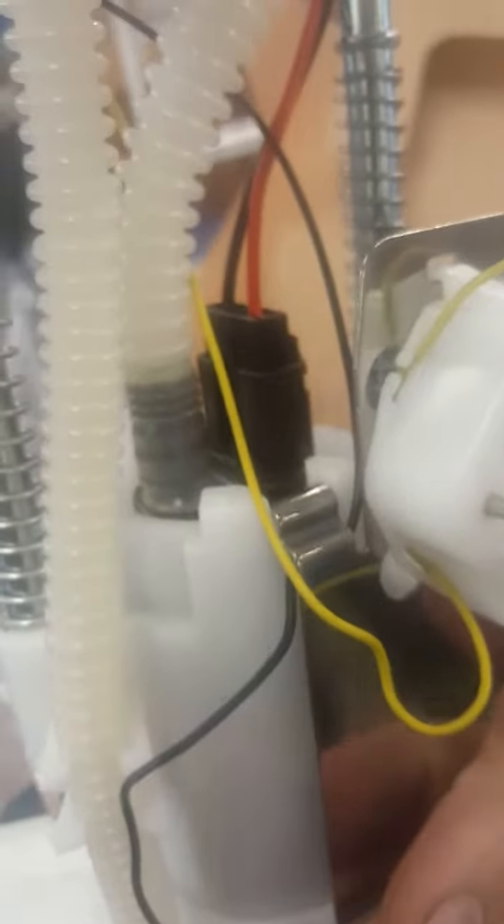Here is the Spectra Premium SP2131 — that's the one they told me to order. It comes with an O-ring and it's a different design, with a different connector type, but it's supposed to just drop right in and be the same as that one.